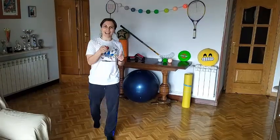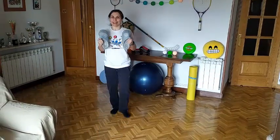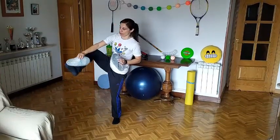Let's move to the challenge of the week. We need slippers. We have to lay down and turn around with the slippers on your hands and on your feet.